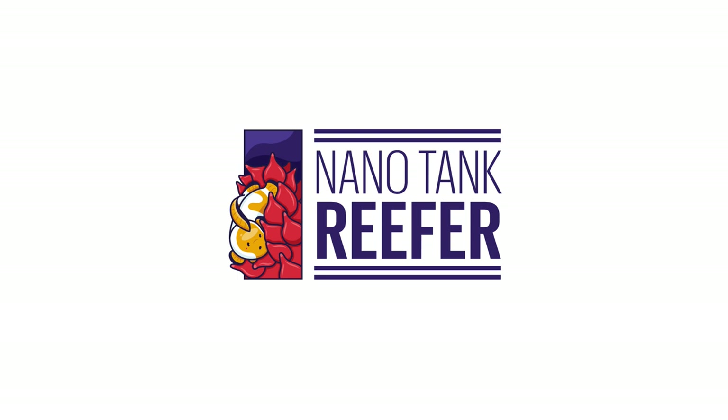Today I'm going to show you how to create a high-end Zoa garden. What's up reefers? My name is Chris and you're watching the Nanotank Reef YouTube channel.